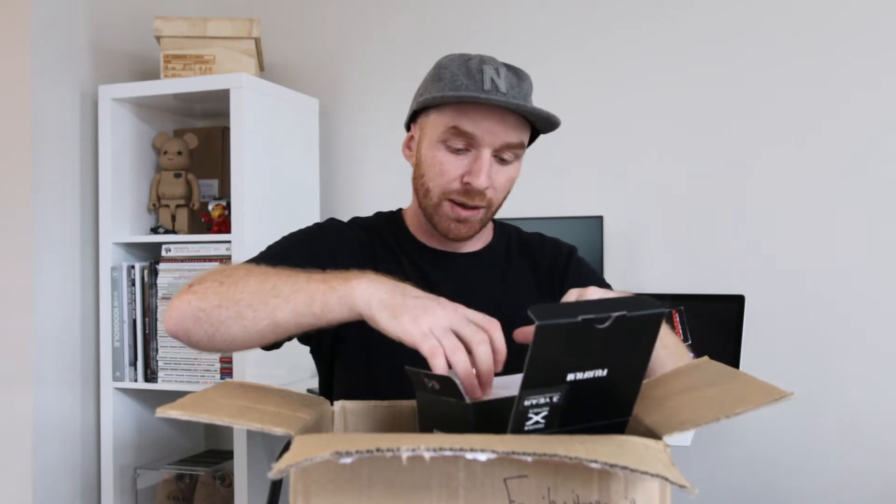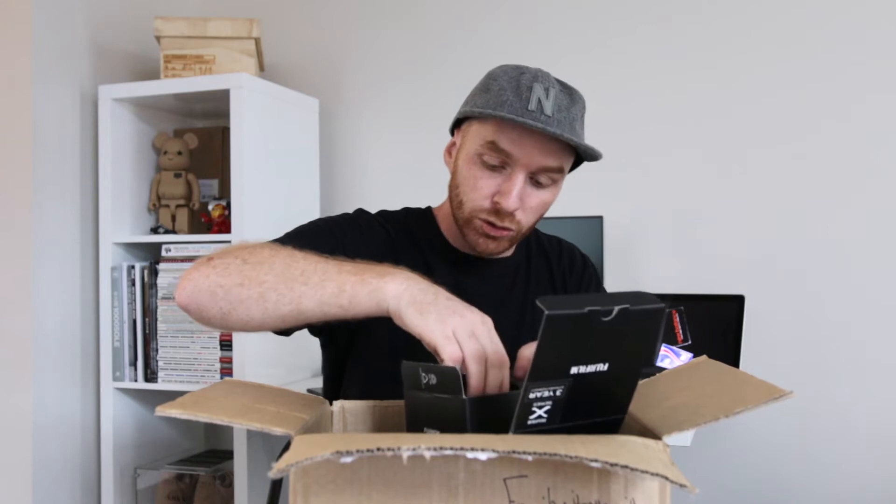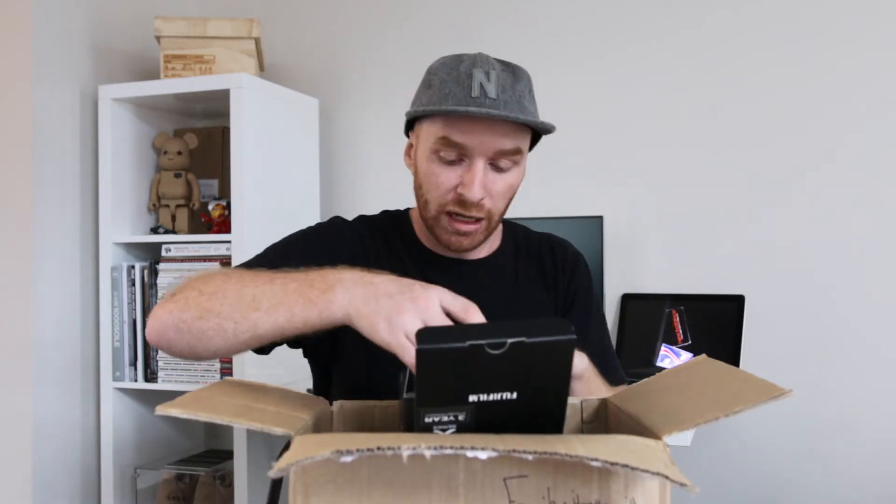I'm going to pop that open before we get to the camera — you guys probably already know what camera it is because I'll put it in the description. Let's get into this — boom! That is a really nice looking lens. It's got an aperture ring as well, which is quite unique to Fujifilm cameras, and I'm really excited to get hands-on and do a review because I feel like it'll be a great user experience with Fujifilm.